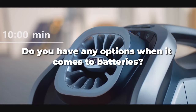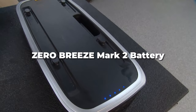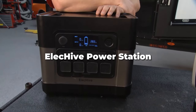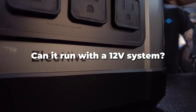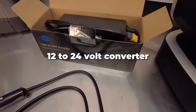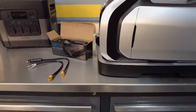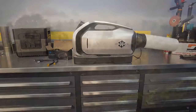Do I have any options when it comes to batteries? These are the batteries that you can buy with the unit. You can also use a Jackery — it comes with a 110 plug-in that you can plug right into it. Can it run off a 12-volt system? Yes. We have a 12 to 24 volt converter that comes with a hard wire you can hard wire into a 12-volt battery system. It also comes with a cigarette lighter plug-in that can charge the batteries as well.